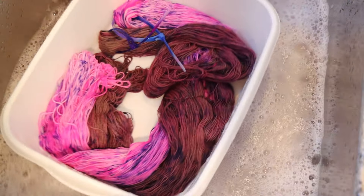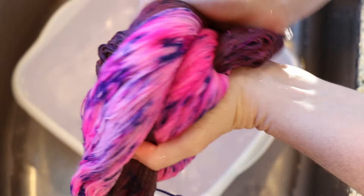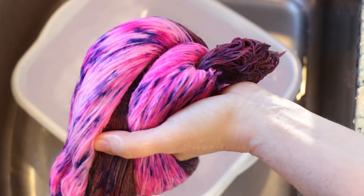I'm gonna keep rinsing this off camera and I'll check back in. Couple more rinses and we're looking great. I'm gonna go ahead and put our yarn through my spin dryer, hang it up to dry, and then we can take a look at the finished dry yarn.